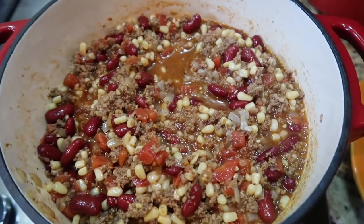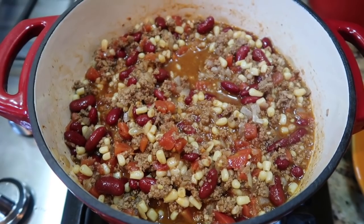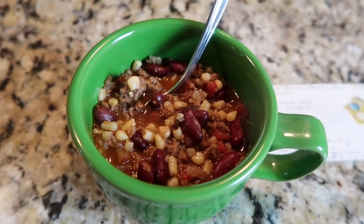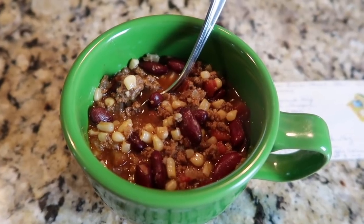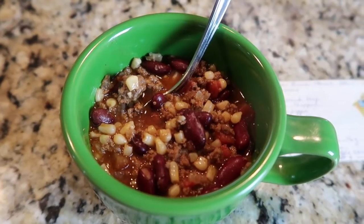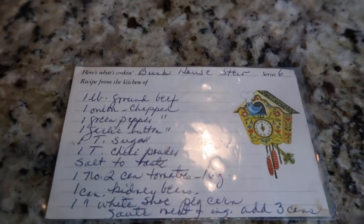Once it's combined, simmer it for about an hour. You can easily transfer this to a crock pot on low to keep it as long as you need. This is my mom's bunkhouse stew — from the best of my memory, I think she just served it with cornbread, but we're having some rolls, biscuits, or chips. Pretty much anything works with this; it's a great recipe and I'm really excited to share it with you.